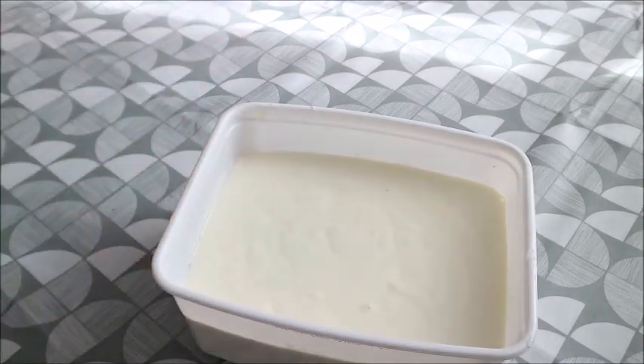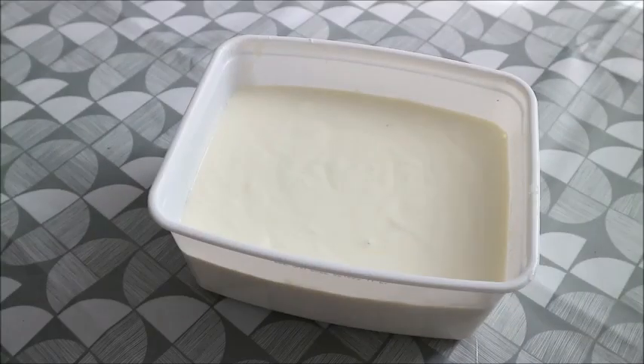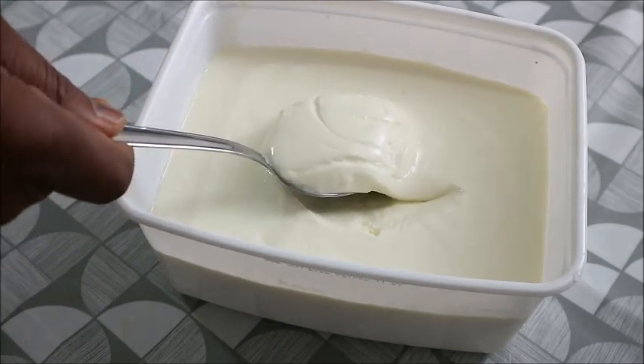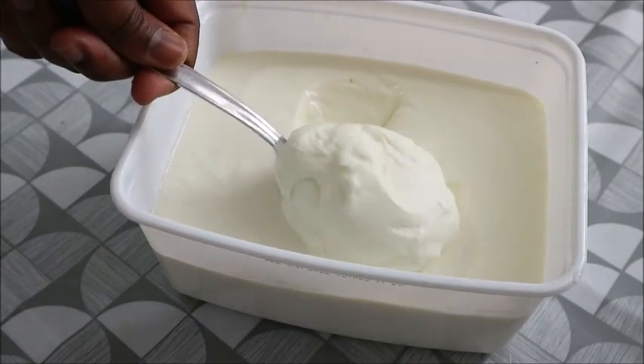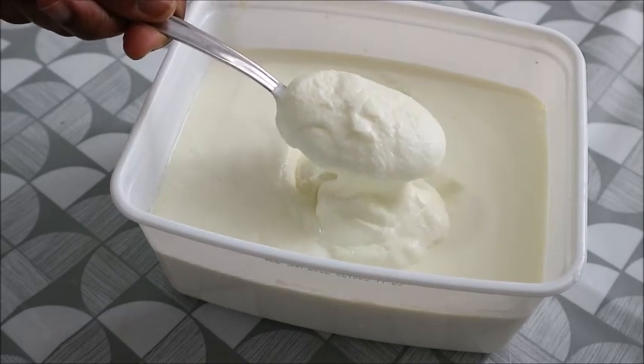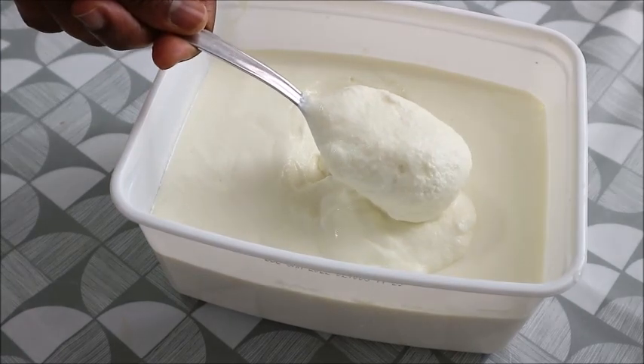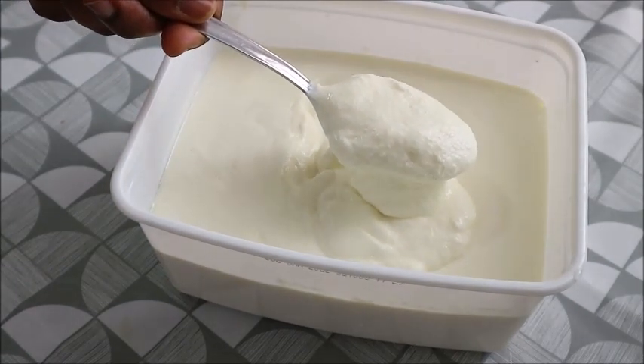What I did was turn it into a smaller container so you guys can see it very well. If you love what you see, please give this video a thumbs up, don't forget to share it with your loved ones, and don't forget to try this recipe — it's very simple. Thanks for watching, bye bye!